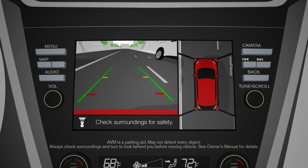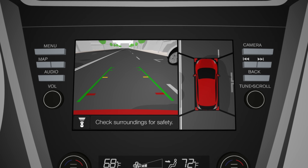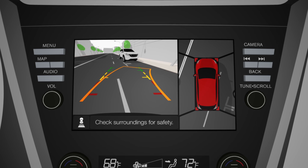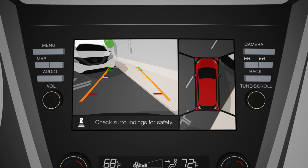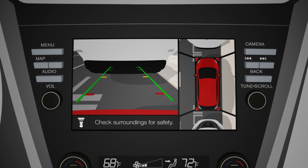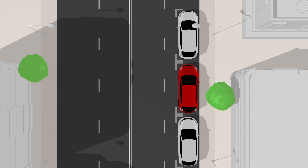Cameras front, rear, right, and left give you a virtual 360-degree bird's-eye view of your vehicle. You can check your position on the split-screen monitor. In reverse, you get the overhead view plus a look over the rear.